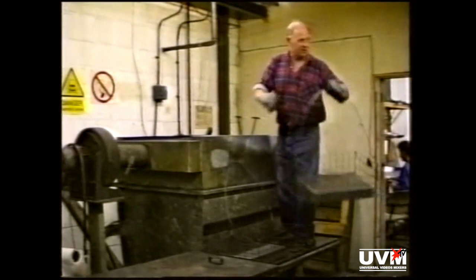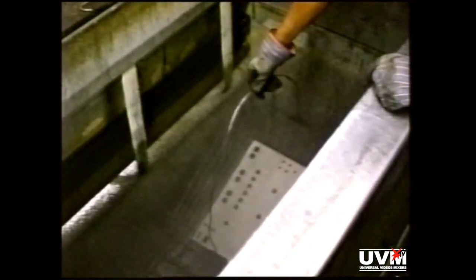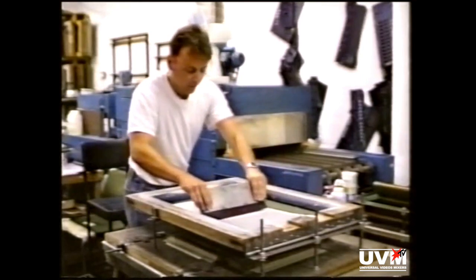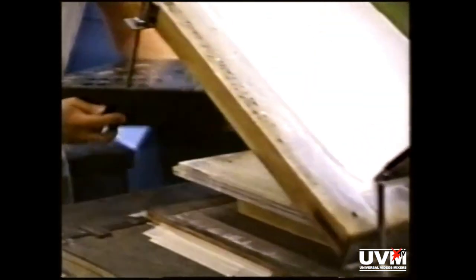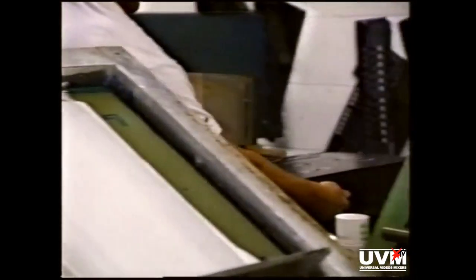And now onto the paint shop run by Brian and Derek. Derek here is putting the undercoat into the degreasing tank to remove any traces of oil and grease prior to painting. Brian is applying the undercoat, as is Derek in his spray booth. The trays then go on to the conveyor belt, which takes them through the oven for stoving. After which they cycle round again to have the top coat applied. Anthony here is silk screening the back panel, which is the last stage of the production process.